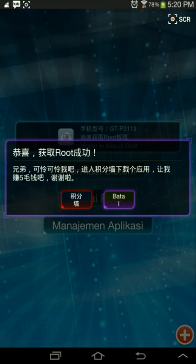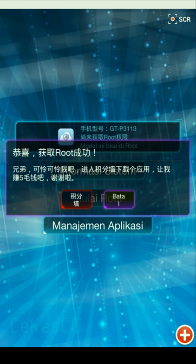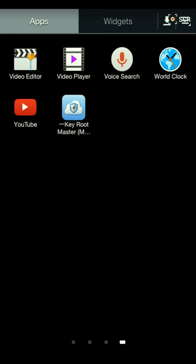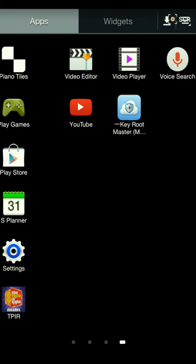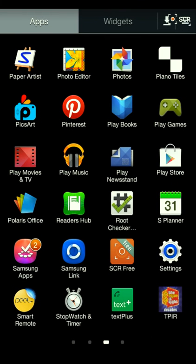Then go to your home screen. Now you're going to download Root Checker.